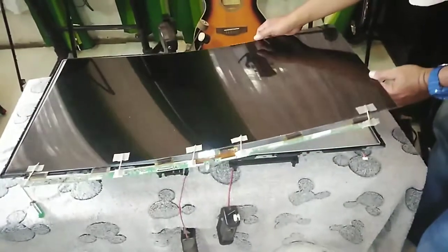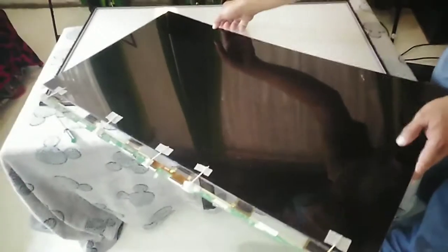In every step you must be careful, slowly removing its parts. When removing the panel, always be careful — it has a lot of COF and is very sensitive. Remember, the panel which is connected to the top board must be positioned correctly, and you must carry it very carefully to avoid damaging the panel.